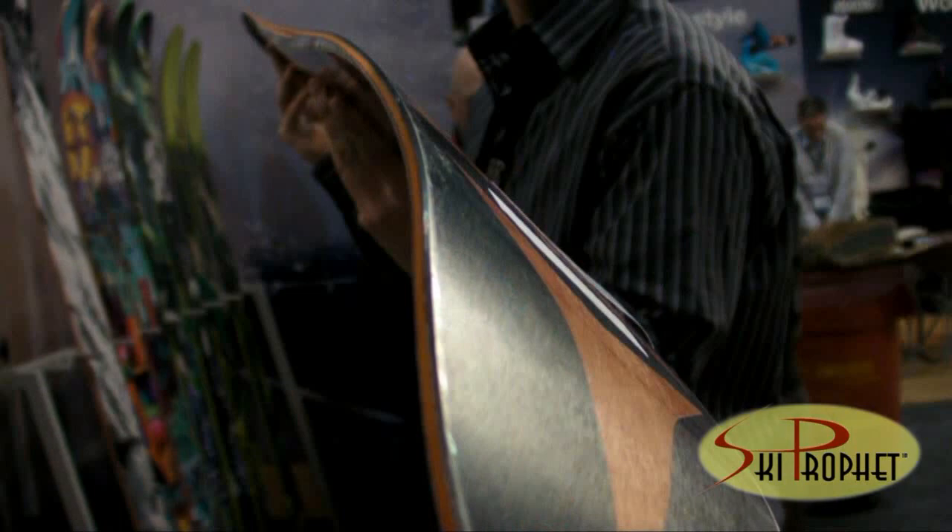A little bit more versatile with what we have as a Power Rocker 20 profile. That's full traditional camber from the widest part of the tip to the tail, with 20 millimeters of shovel rocker in the tip. This also features our step-down sidewall construction, having three layers of EVA underfoot with that half cap construction in the tip and tail, offering lots of light swing weight and really good versatility.